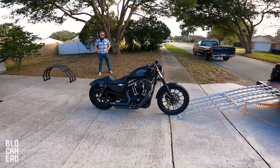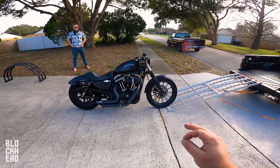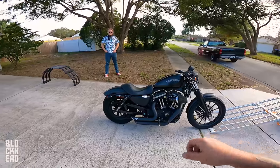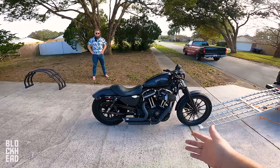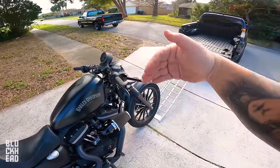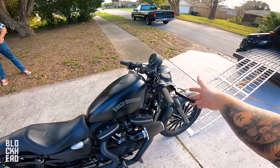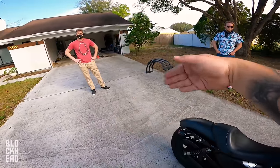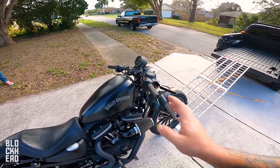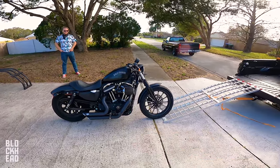Communication is the biggest thing whenever you're doing this, so you want to have a game plan beforehand. Basically: one person on the back pushing, one person controlling the bars, and one person on the right making sure the bike doesn't fall that way. The person on the left controls balance to the left and also controls the front brake. The person in the back controls the momentum of the bike up into the truck bed. Talking through all of it is the biggest thing you can do to have a safe load.